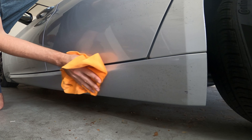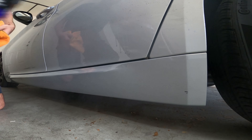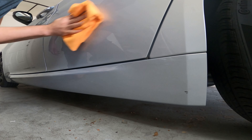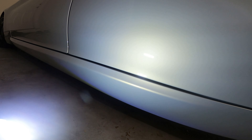Adam's Polishes Waterless Wash is designed to clean the surface of a car that is slightly dirty or dusty without getting the hose. It safely cleans dirt, grime, fresh water spots, bird droppings, and debris.